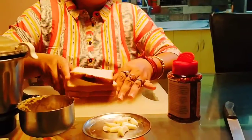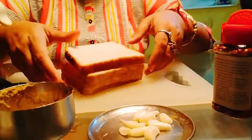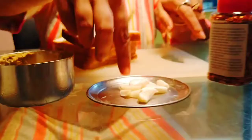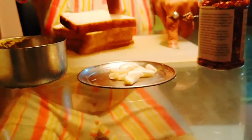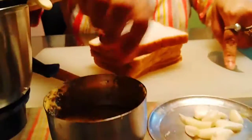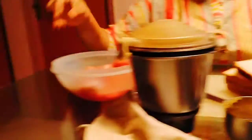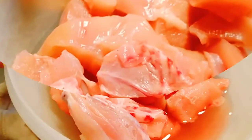The main ingredients we require are whole bread — this is the whole bread I have made at home — a few cloves of garlic, ginger paste, chili paste, and chicken — 500 grams of chicken.